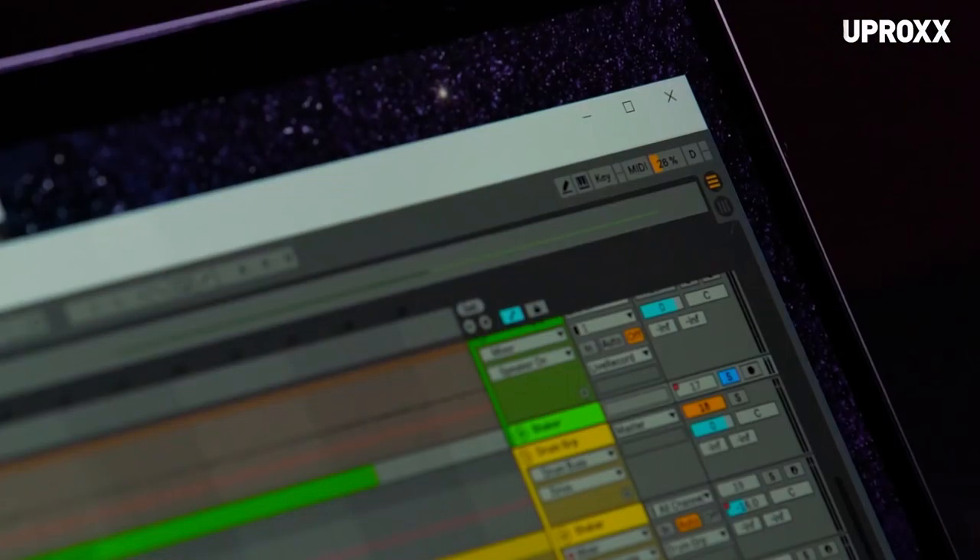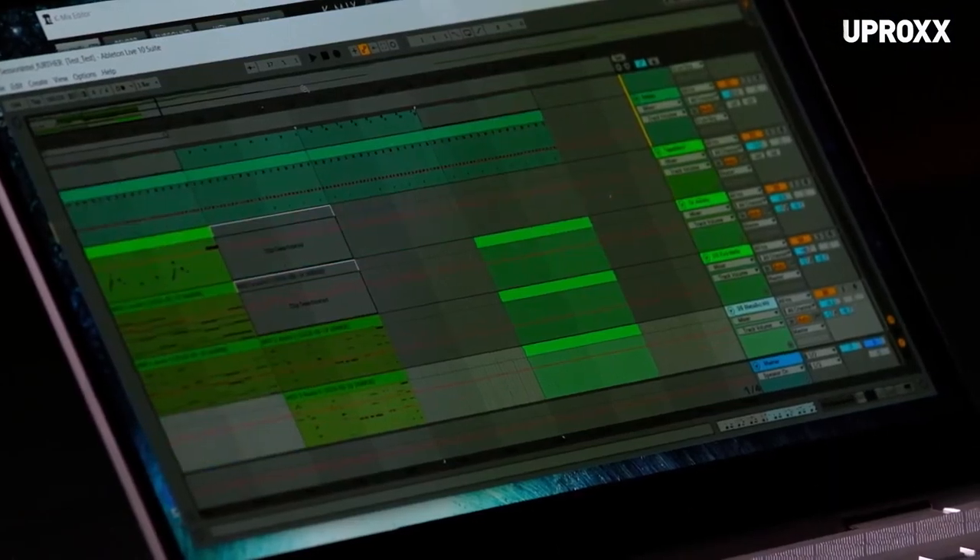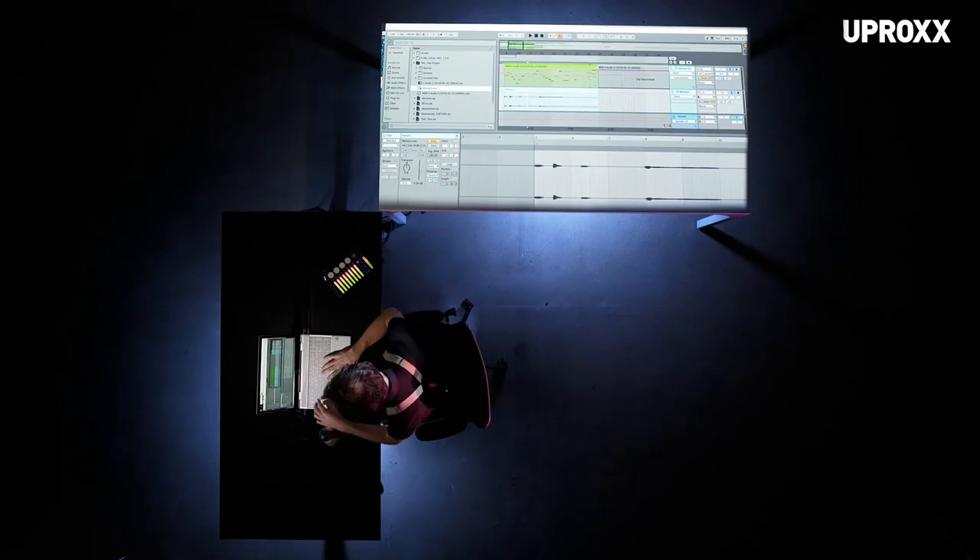Ableton is a hog of a program. Usually it starts to crop up for me around like 12 to 15 tracks. Right now we're at 27 tracks full of plug-ins, and I still think we could push this way further.